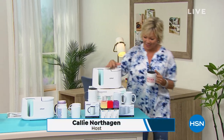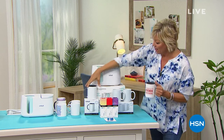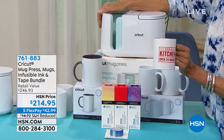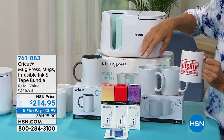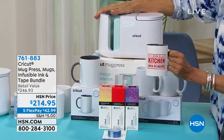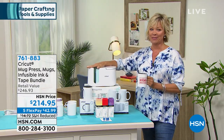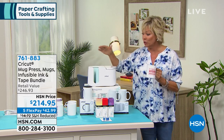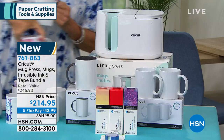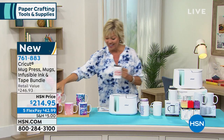Hi everyone, welcome to HSN. I'm Callie Northak, and I wanted to share what's coming up at the end of this next hour. This is the way to take an ordinary plain old mug and make something super special — it's the Cricut Mug Press. With Mother's Day and Father's Day coming up, you're getting an entire system to create incredible professional mugs in minutes. It comes with three mugs, and it's item number 761-883.